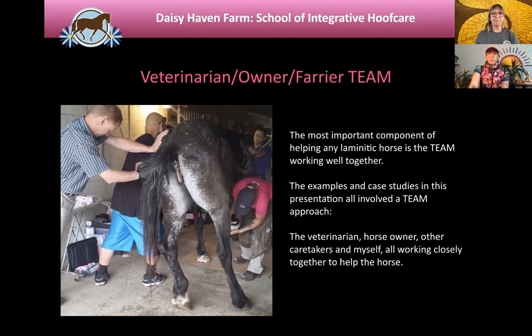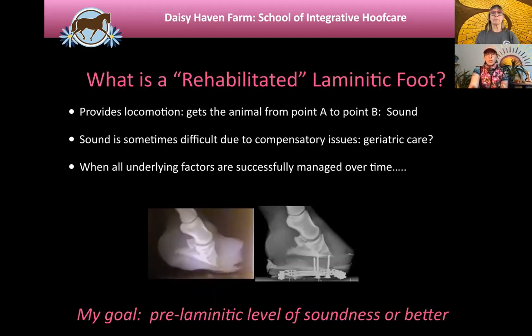It's critical — probably the most important thing to success with helping laminitic horses. Different horses can come back from laminitis to different degrees. If they're chronically laminitic — meaning this has happened repeatedly over time — each event gets harder to bring them back to soundness or performance work. Many can be geriatric with other problems like arthritis or inflammatory issues. For me, a foot is rehabilitated when the horse can go back to its previous job before laminitis. If it was a dressage horse, I want it going back to dressage.